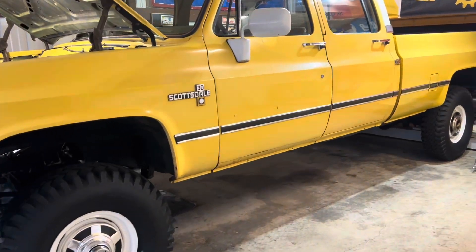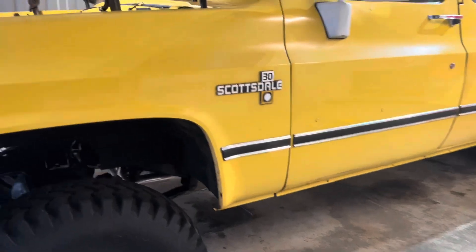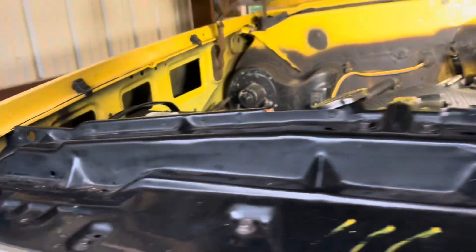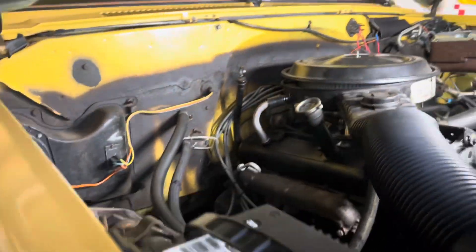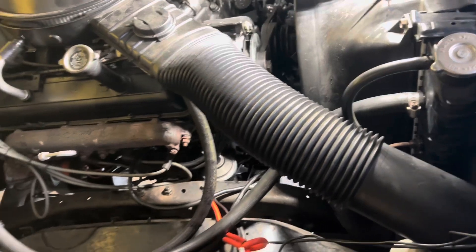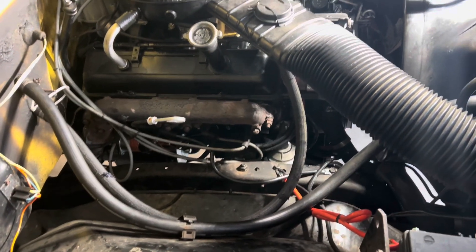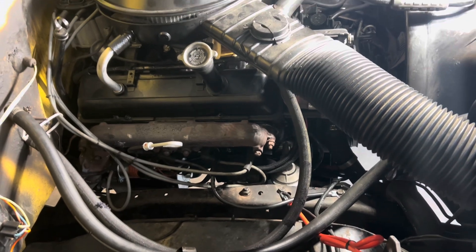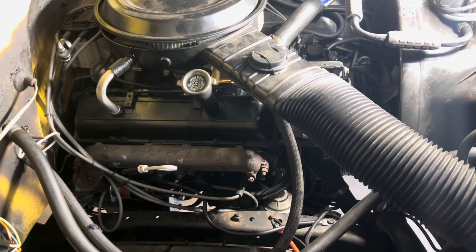1984 Chevrolet K30 crew cab four-wheel drive. This truck — I've owned it for about four or five years and it's always been slow to start, slow to crank over. It's never let me down, but now that I'm taking it snowmobiling every once in a while, I don't want to take the chance of it not starting.